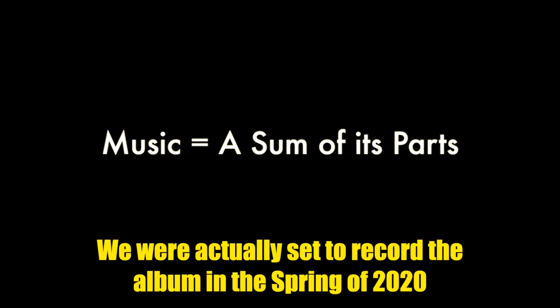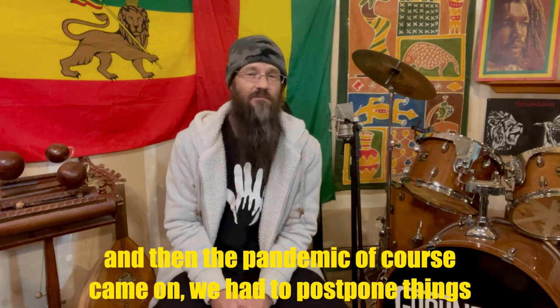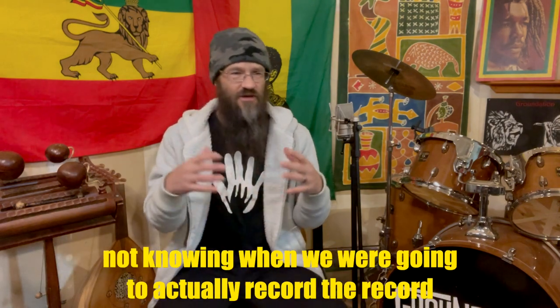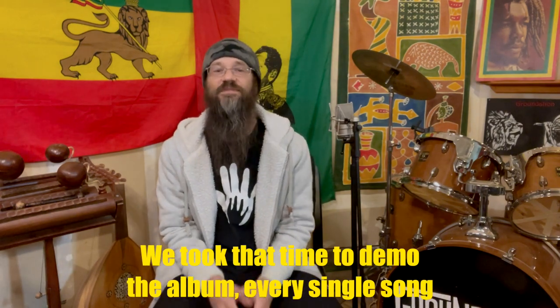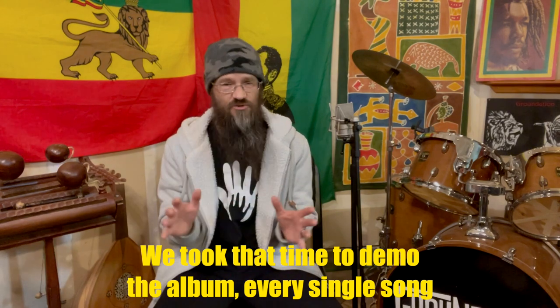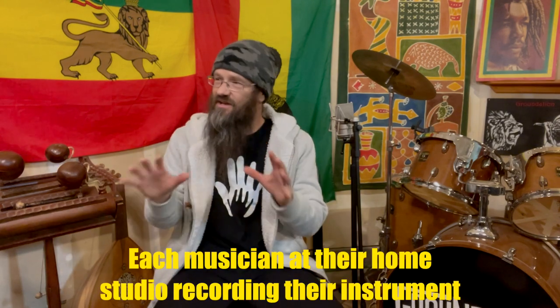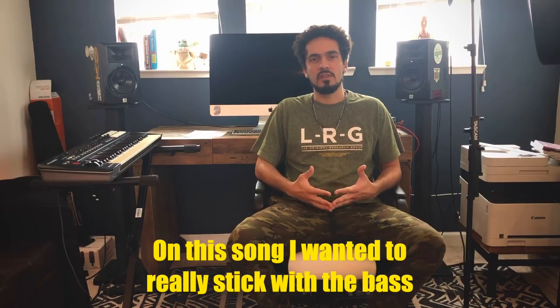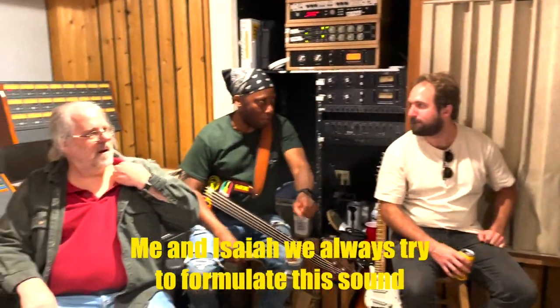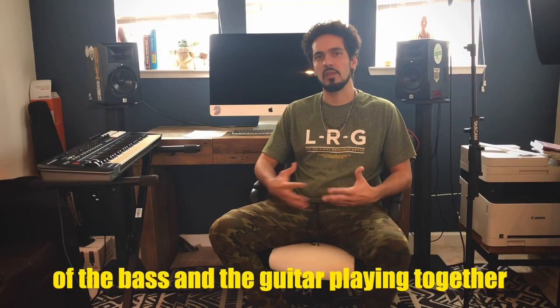We were actually set to record the album in the spring of 2020. And then the pandemic, of course, came on. We had to postpone things, not knowing when we were going to actually record the record. We took that time to demo the album — every single song, each musician at their home studio recording their instrument. And for me, I spent that time on the lyric. On this song, I wanted to really stick with the bass.